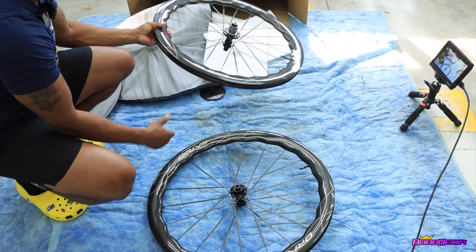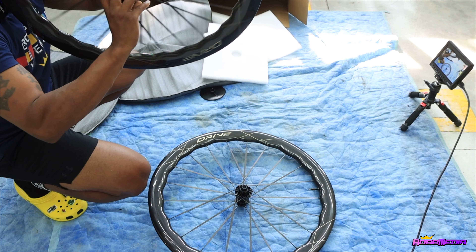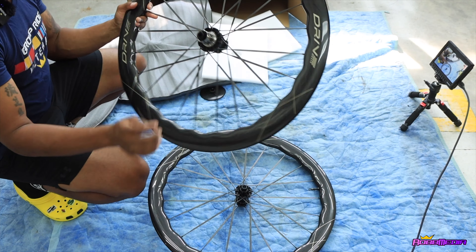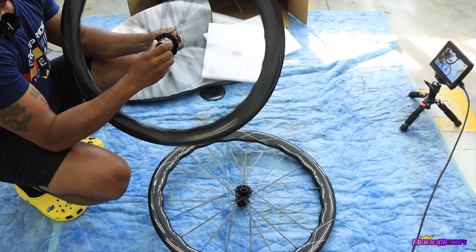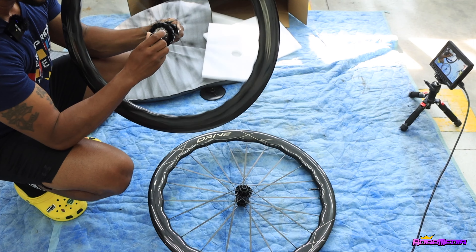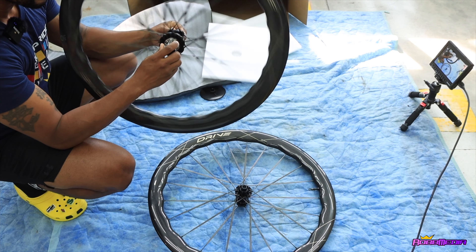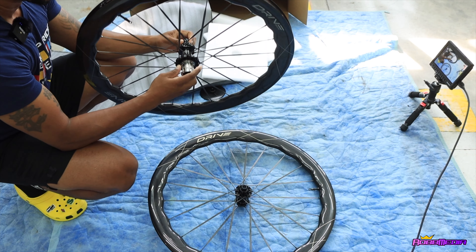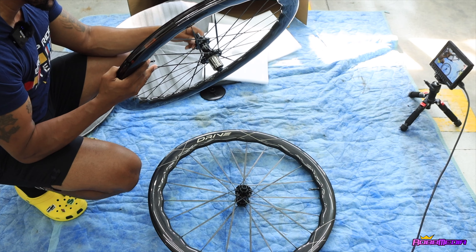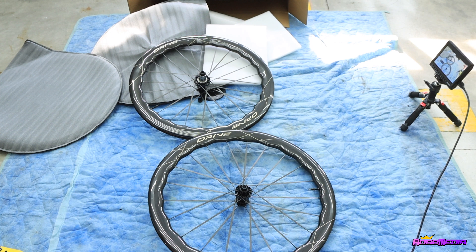Now I wonder what this hub sounds like — that's what everybody wants to hear. Let me get a little spin. This is going to be dope, bro. And what we need to do is weigh these and see how much they weigh. Let me grab my scale real quick.